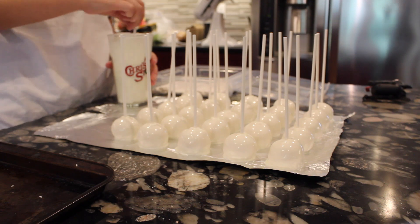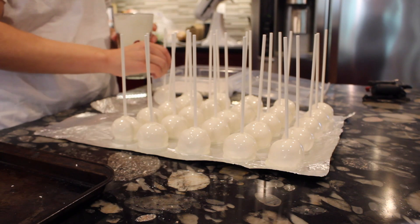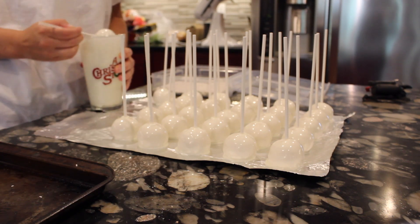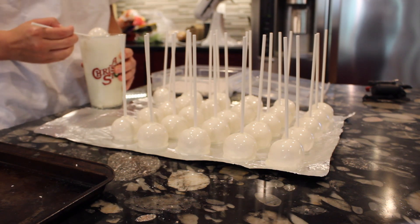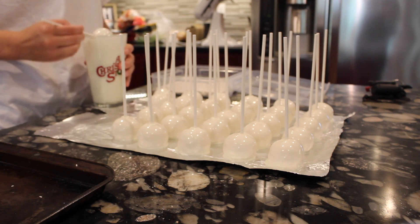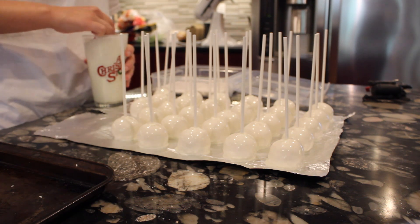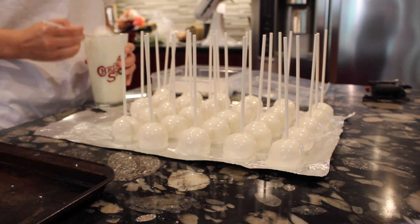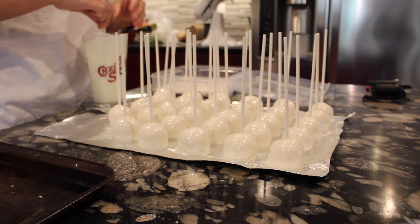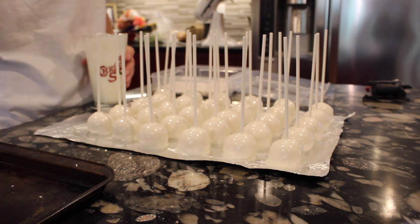I dip them with this tall glass cup that I usually always use to melt chocolate in, just because it's easy to stick a cake pop down in there and it works the best for me. This is how I dip all of the cake pops to make them all look the same. I love this chocolate — it's actually just this Kroger chocolate that I buy that comes in trays specifically for baking and dipping things, and it works really well because it's very thin.